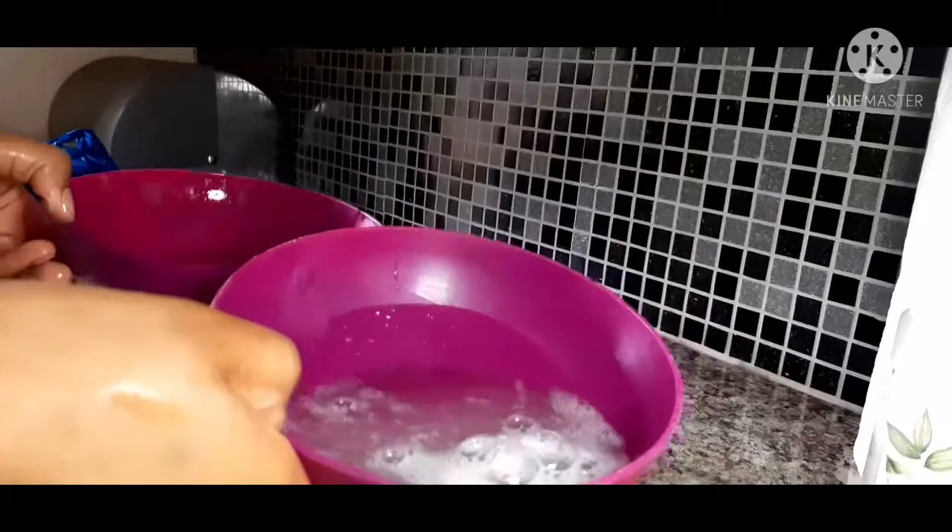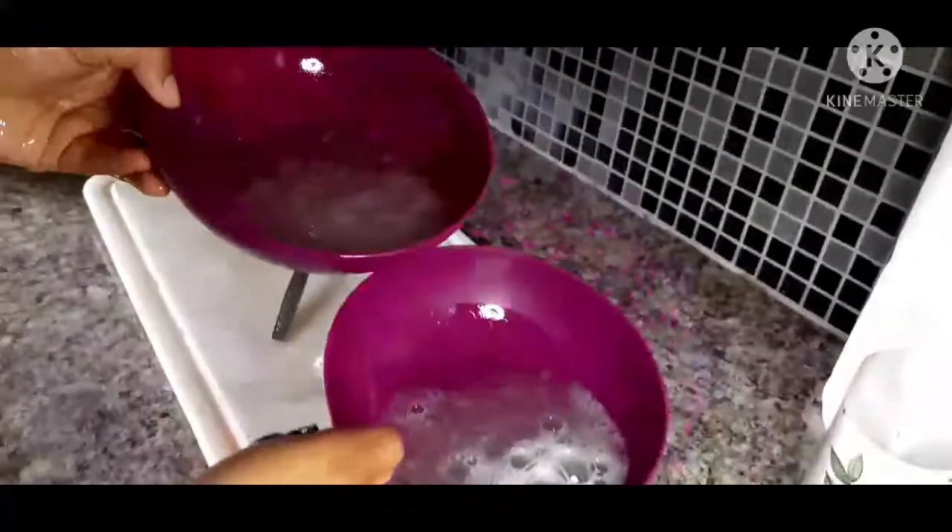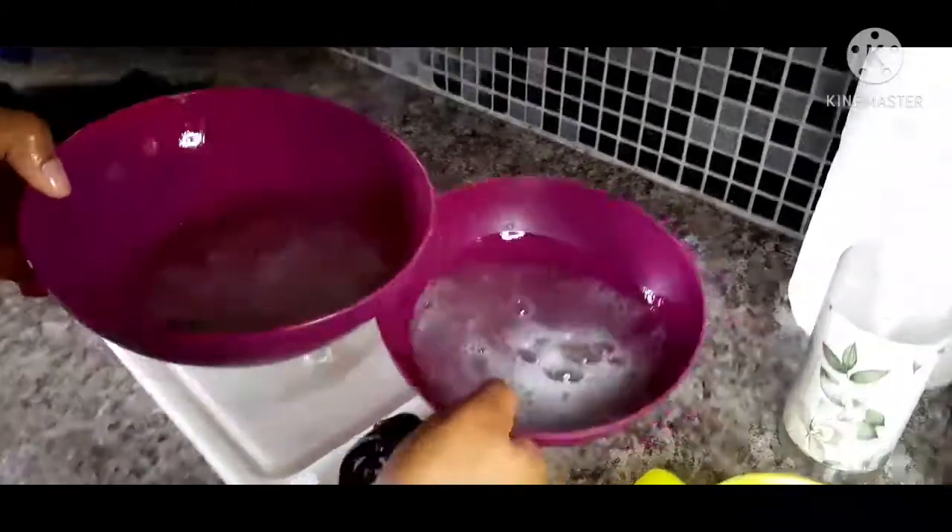I'm in the dark — no Eskom. We gotta do what we gotta do: edit the videos and keep it going. So round two of the extraction.